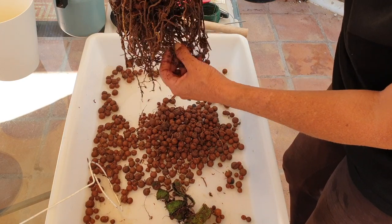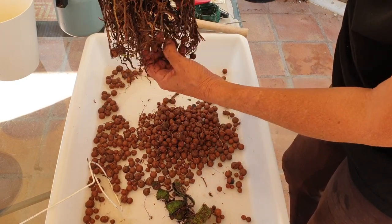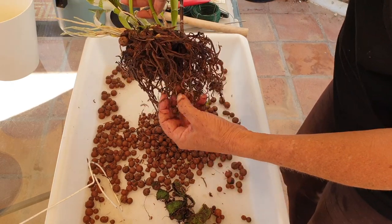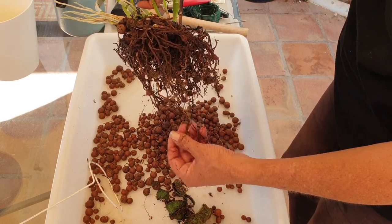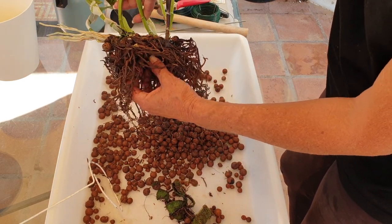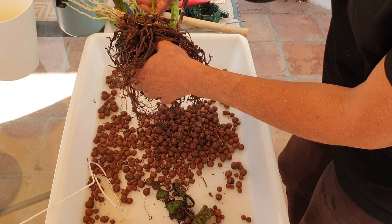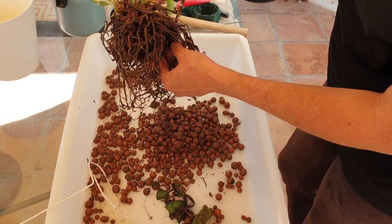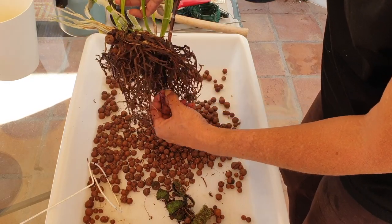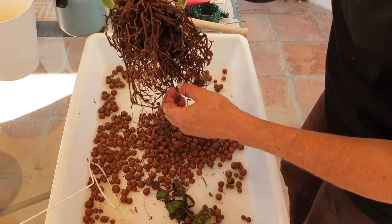The only thing I'm trying to do is make sure that if I tease all the leca out where I can, then I don't have to be fussing around about where to aim my snips, because we're going to go in radical. This is going to be so satisfying. I love me a repot like this.